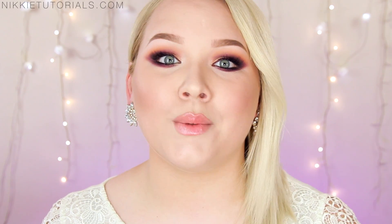And that, guys, completes this prom makeup tutorial. I hope you enjoyed. I want you guys to have so much fun at your prom and make this the best night of your life. Hopefully with my tips and tricks I could make your makeup journey towards prom a little bit easier and more fun. Thank you so much for watching. For a full list of every single product mentioned, go to my website Nikitutorials.com. You can follow me on Twitter, Instagram, and Facebook — all Nikitutorials. Don't forget to subscribe and like this video. Bye guys!